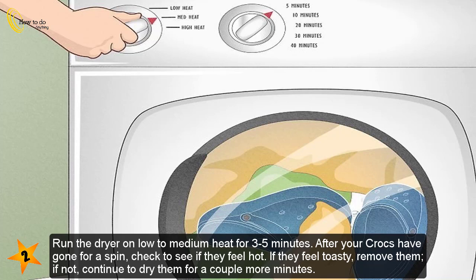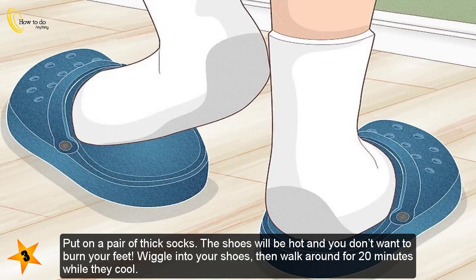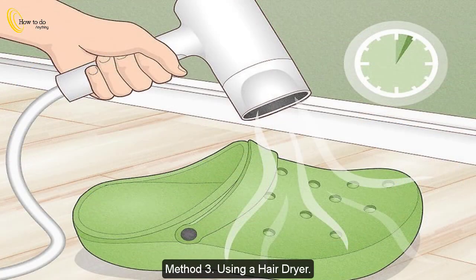If they feel toasty, remove them. If not, continue to dry them for a couple more minutes. Put on a pair of thick socks — the shoes will be hot and you don't want to burn your feet. Wiggle into your shoes, then walk around for 20 minutes while they cool.